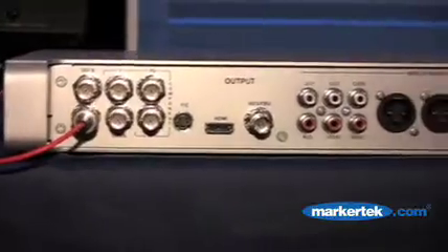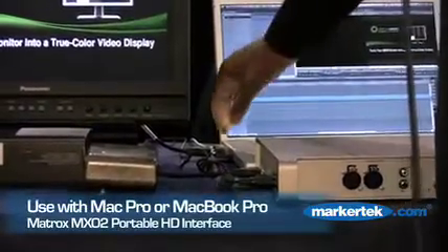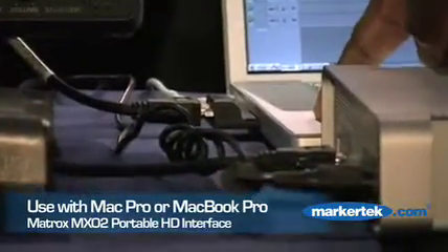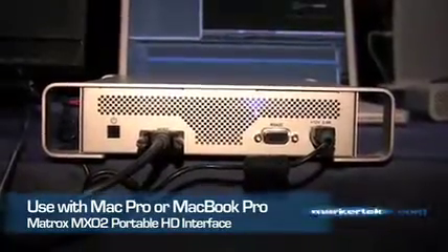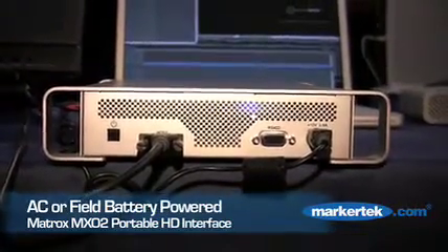We do a few other things than just input and output. Let's take a look at the way the box interfaces to the system. Inside the kit there are two cards: a PCI Express card that goes inside a Mac Pro, and a PCI Express 34 card that goes inside the Express slot if you choose to use a MacBook Pro. The system can be plugged in so you can power it from AC, or you can actually run it off battery. It is a portable, field-friendly device.